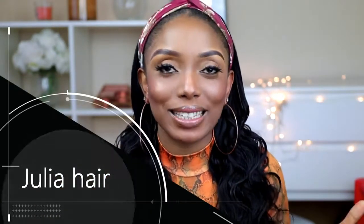So guys, I'm going to show you how I was able to style this beautiful headband wig. As you guys can see, this wig has a body wave texture and it's very long — up to 24 inches. It's really, really long with a body wave texture; it's very, very nice. And the wig is from Julia Hair Company. I'm going to put all the links and hair specs and everything in the description box below.